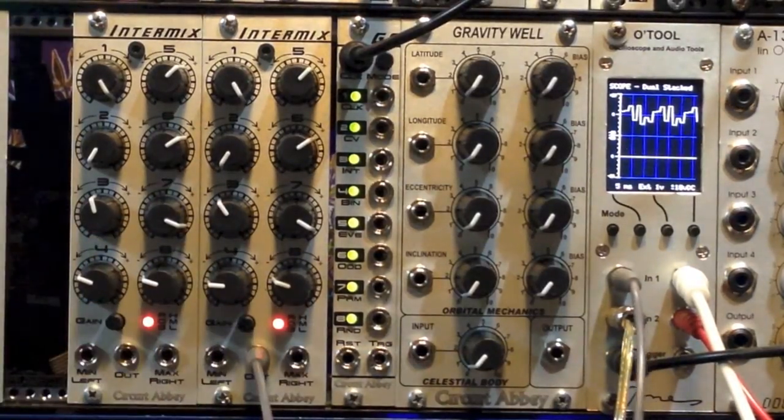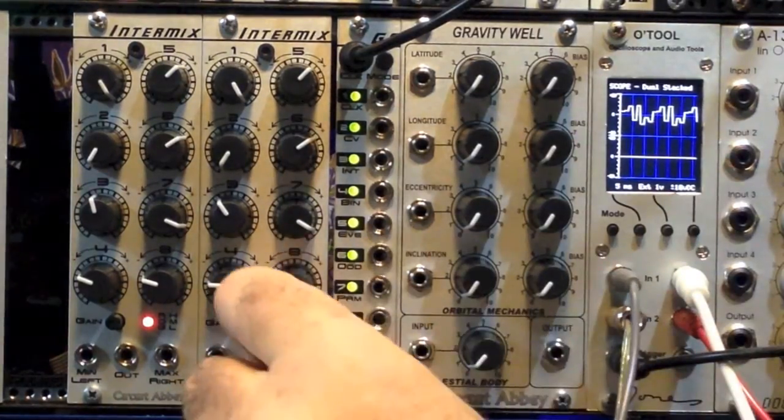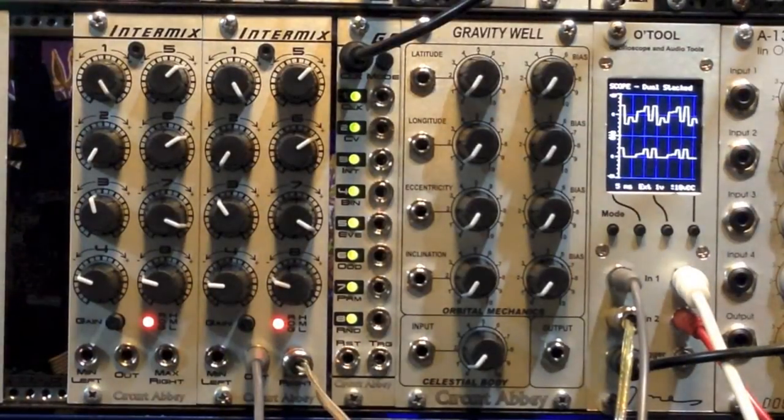So let's look at our first Intermix here. The first Intermix in my chain is connected using the Max-Min outputs. So if we plug into the Max, what we get is the positive-going component of the waveform. And that sounds a little thinner. There's the regular waveform, there's the positive component, there's a little less amplitude.